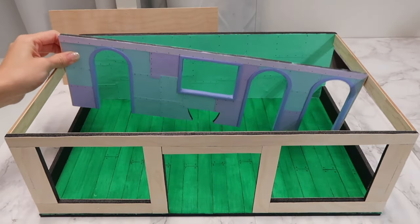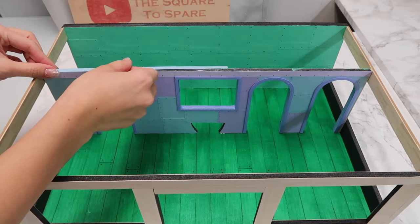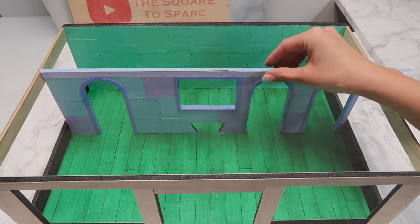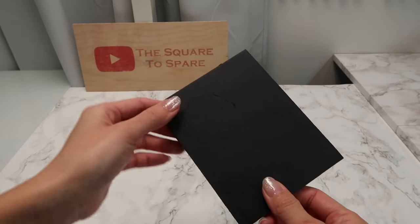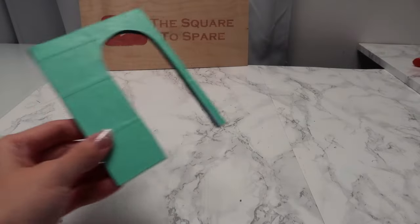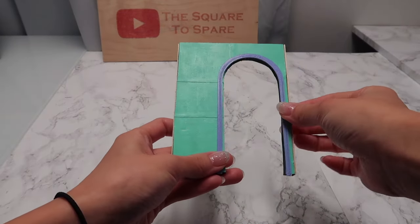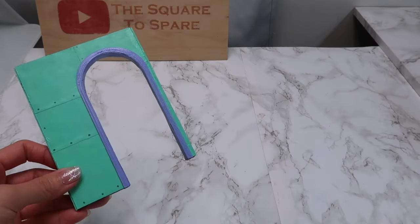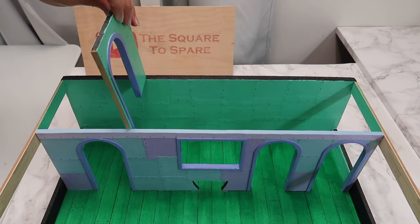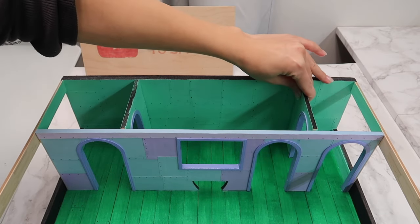Now we're ready to add this interior wall inside our main structure. I add glue to the bottom and sides of this wall and slide it in. Then cut quarter-inch strips from construction paper and glue that to the top of our interior wall for a seamless look. At this point, I need to add two walls inside the back kitchen area. I first cut out a 5 inch by 4 inch rectangle from foam board and cut out a door opening, cover that in construction paper pieces, paint it, and add on the door frame using the same steps as our main interior wall. We need two of these small walls. The room on the left is Mr. Krabs' office, the room on the right is the bathroom, and the center is the kitchen.